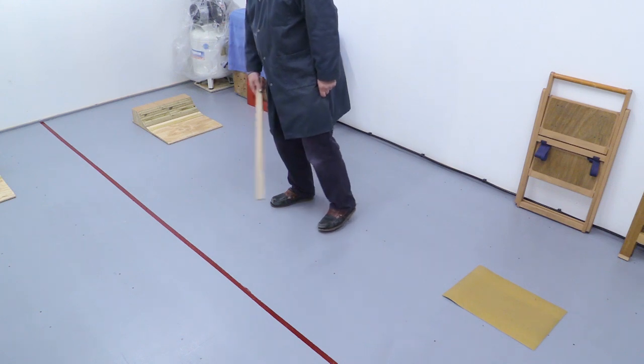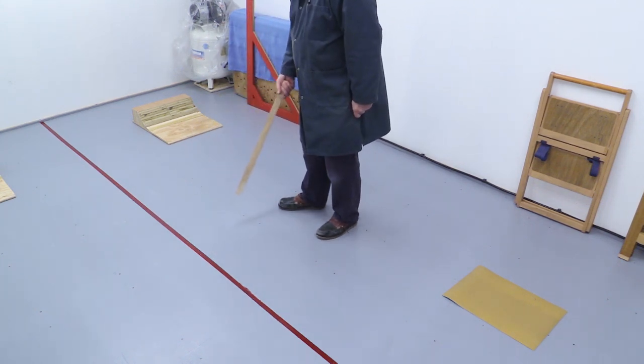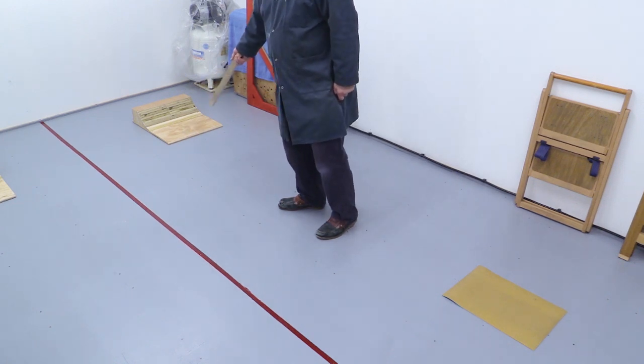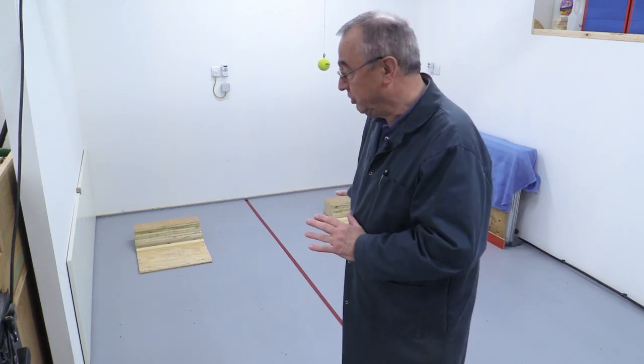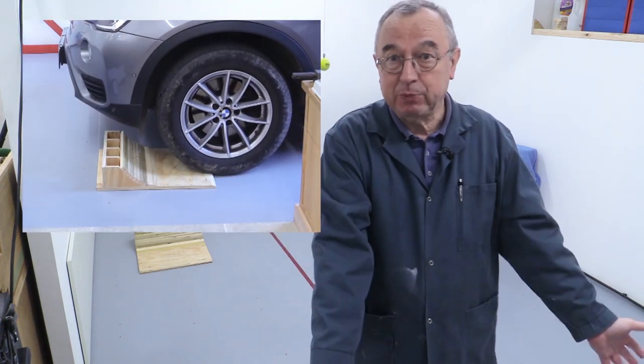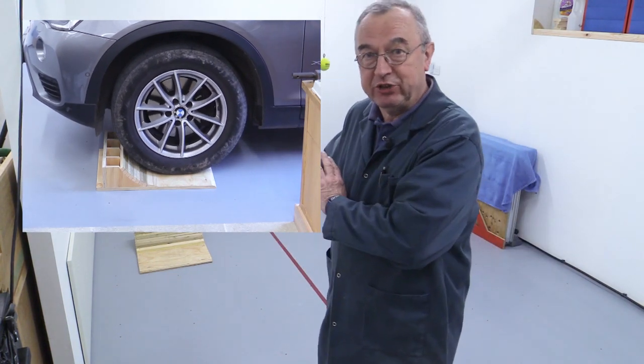I've put a centre line through here because as one gets older every little bit helps, and it's a good idea to make sure you end up putting the front wheels in those chocks. Before I start the build process let me just show you a demonstration of them in action. I had to move it down to this part of the workshop because I couldn't get the camera at that end to do a sensible shot. And now let's get into the construction.